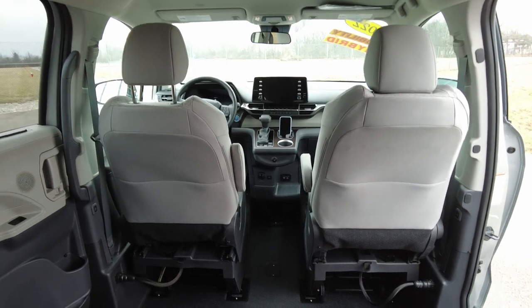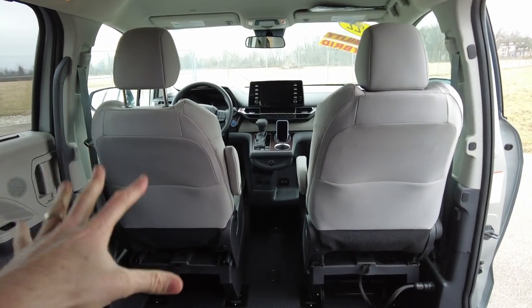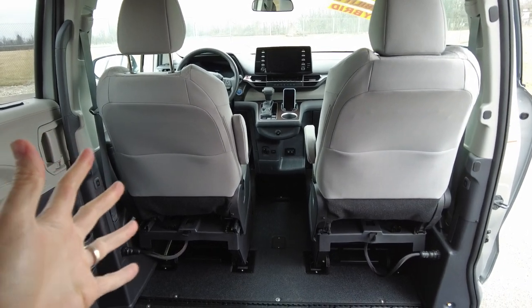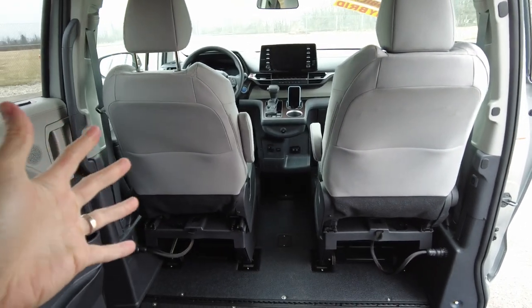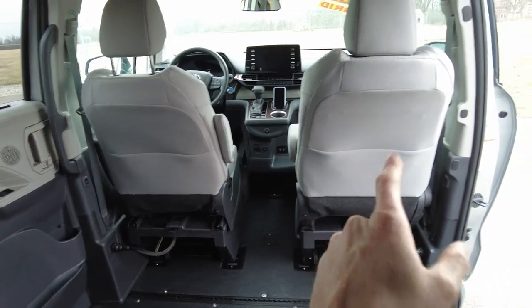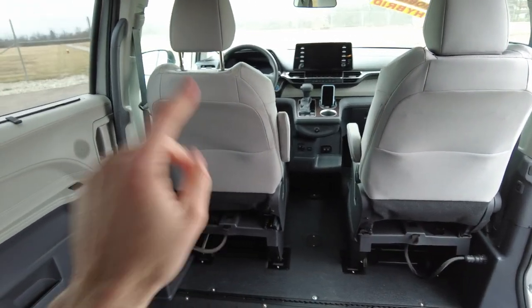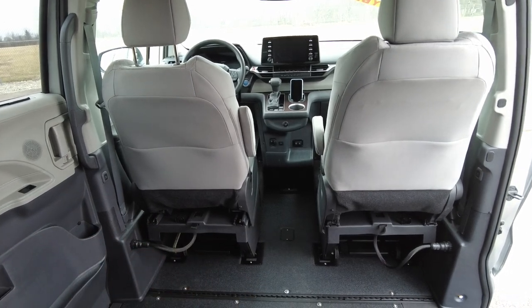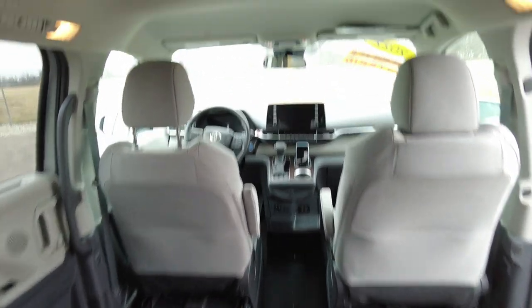A cool thing — I think VMI is the only company that does this. Say the driver is in the wheelchair and they want to no longer drive, so the passenger needs to go in the wheelchair. Well, you're missing that seat. This seat can actually be interchanged over here, and vice versa. So you can switch drivers mid-trip, which makes it pretty versatile for longer trips.